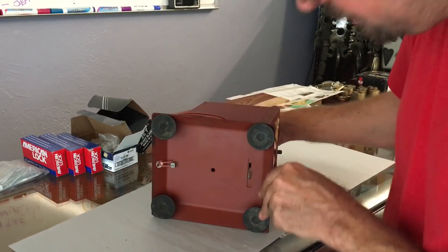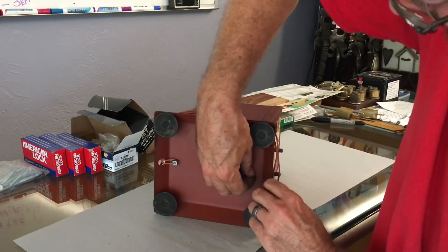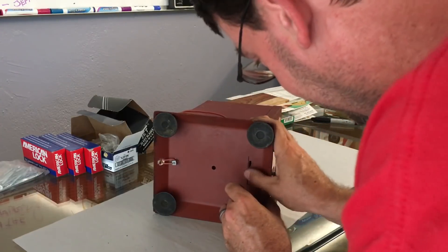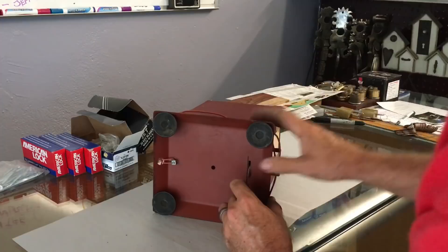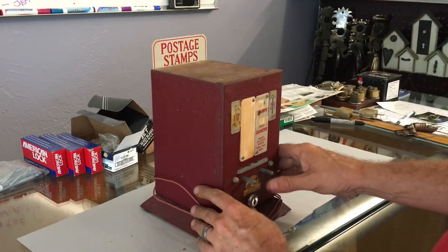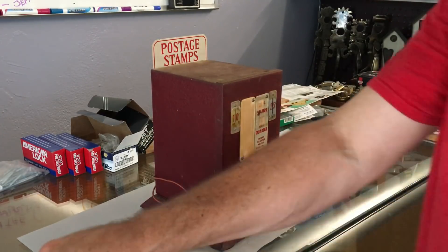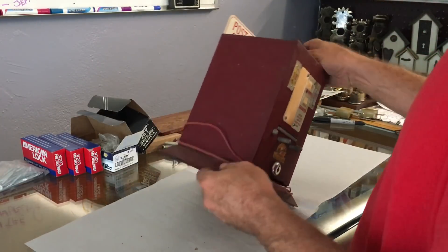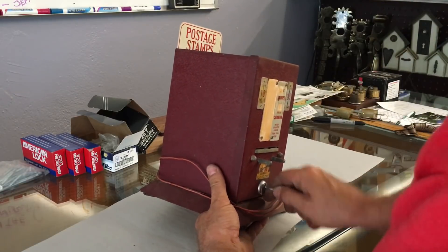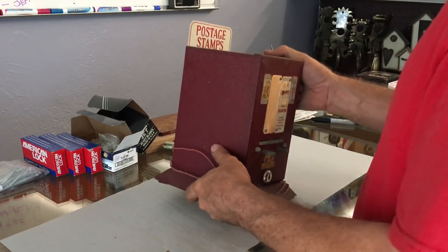It probably hasn't been opened in a while. Usually what I'll do if the cam is exposed like this, I'll kind of wiggle it up and down a little bit to see how loose it is. So let's get it open - I could probably just push on the cam and rake it a few times and get it open, but I've actually got my tryout keys sitting here.